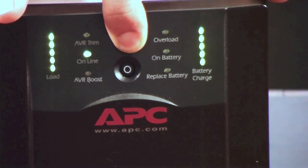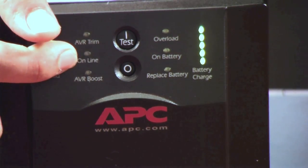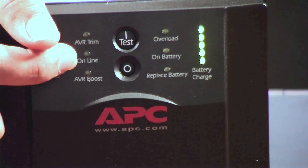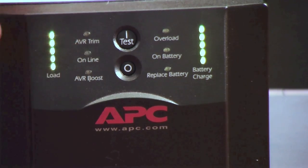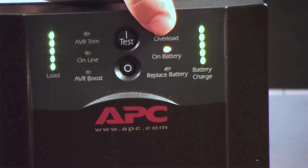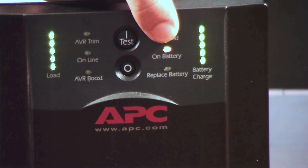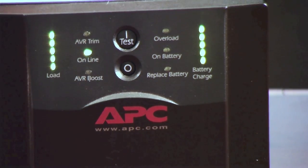So when you first turn the unit on, what's going to happen is the online light is flashing, and it's going to flash for about 10-15 seconds. Then the unit's going to go to a self-test where you see right here a little battery light came on, and once the unit has gone through its self-test, it's going to flick back and the online battery light is going to stay on and lit.